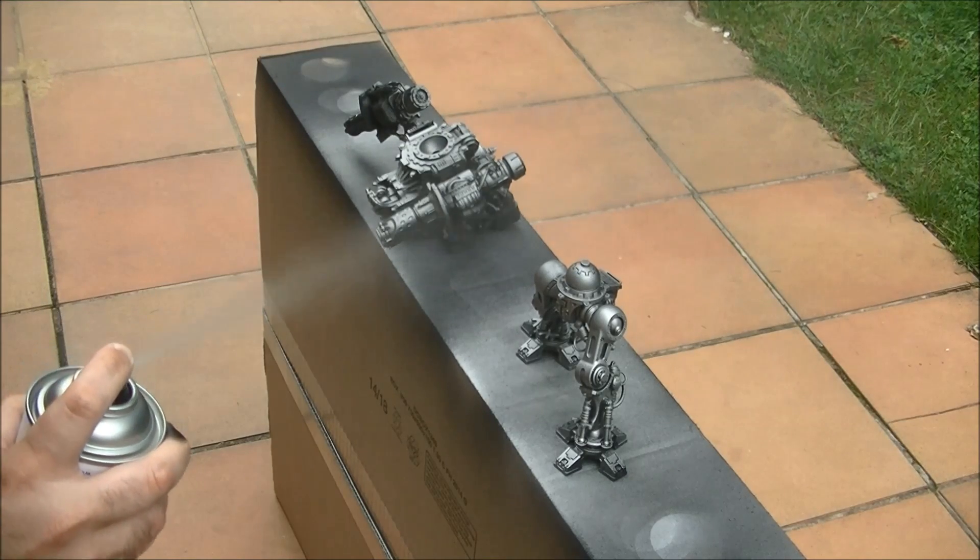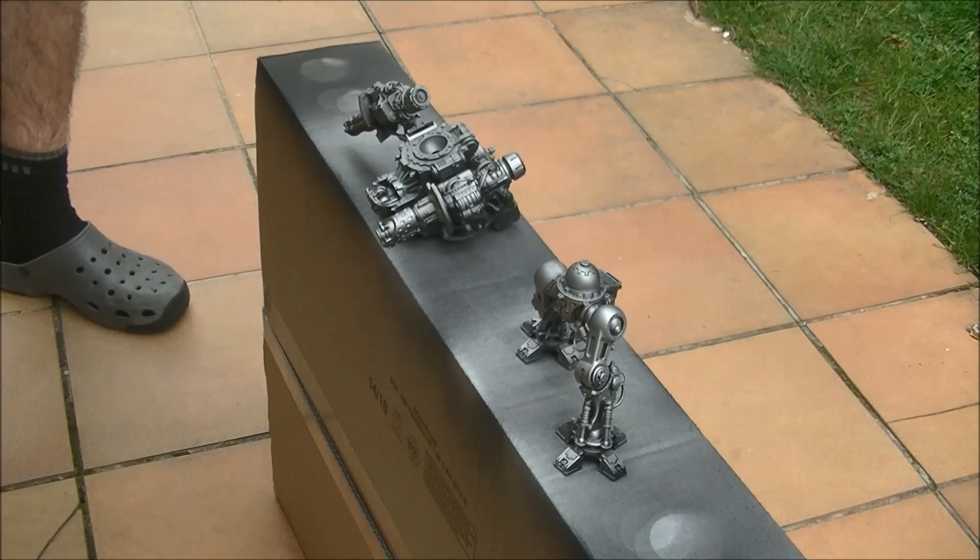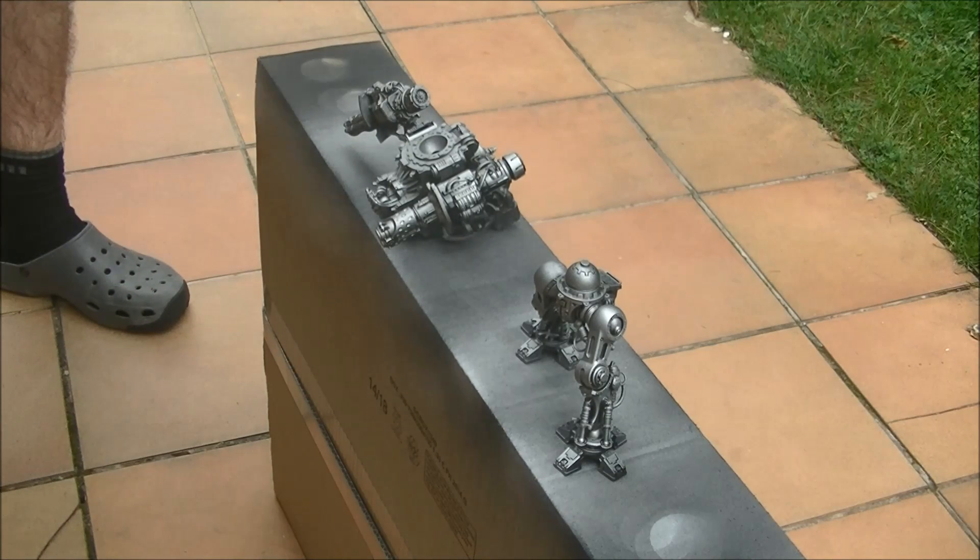You can see the Imperial Knight — I have it split in two parts: the body and the legs. The arms can be removed. On these big pieces it's really important to try to keep them in separate sub-assemblies.